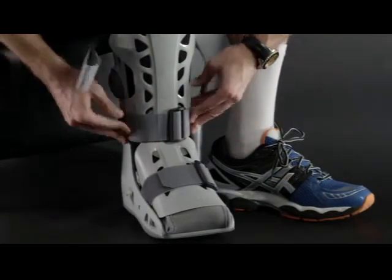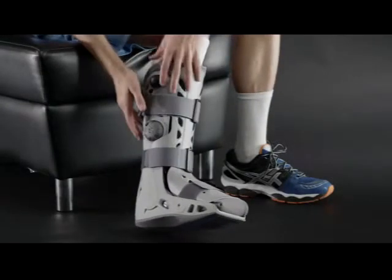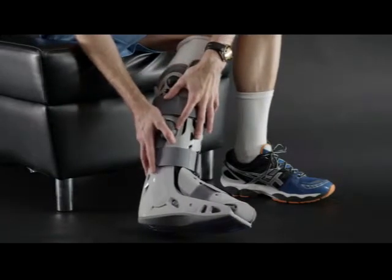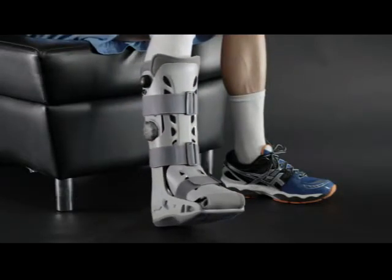To adjust the AirSelect Elite for a proper fit, you'll need to inflate the air cells. Begin on the injured side of your leg by locating the number on that side of the boot. To inflate each AirCell, turn the selector on the right side of the boot to the appropriate number.